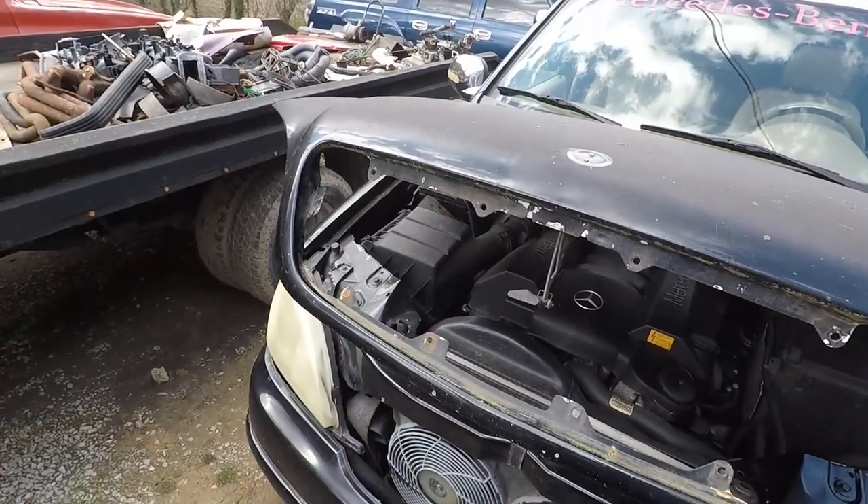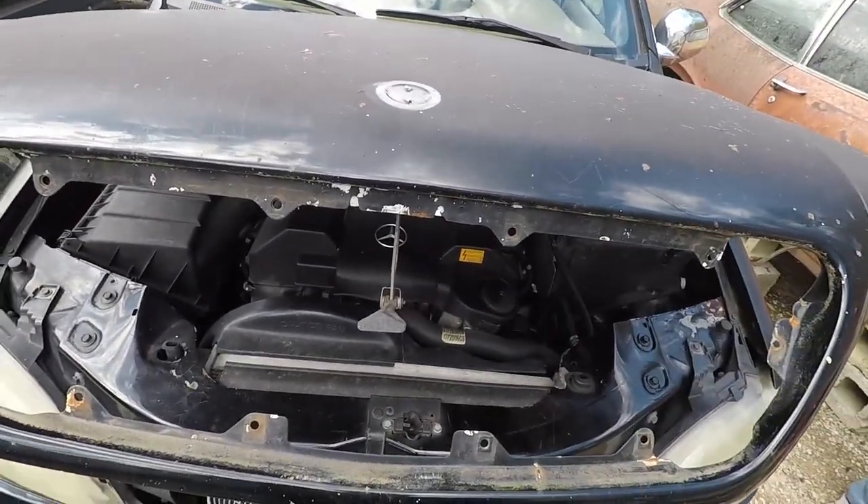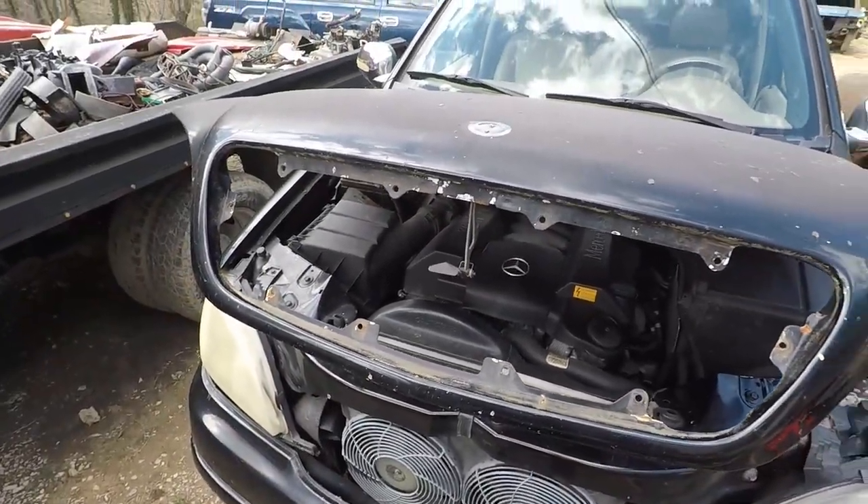This is what it should look like with the grill out of it, and it's very simple to remove. Now let me show you the billet grill that we'll be installing in another video.